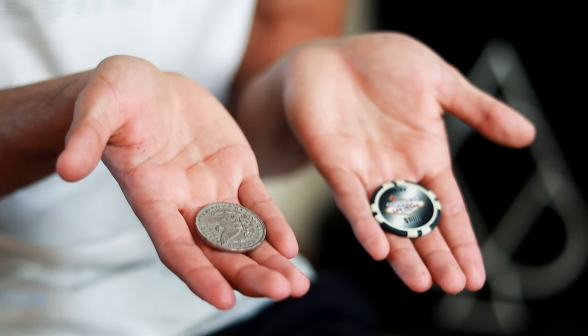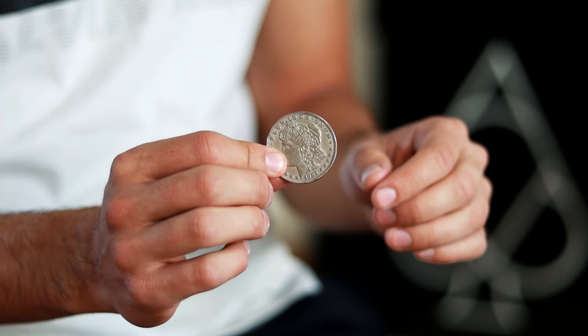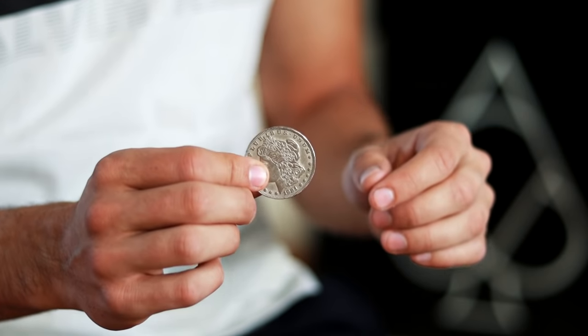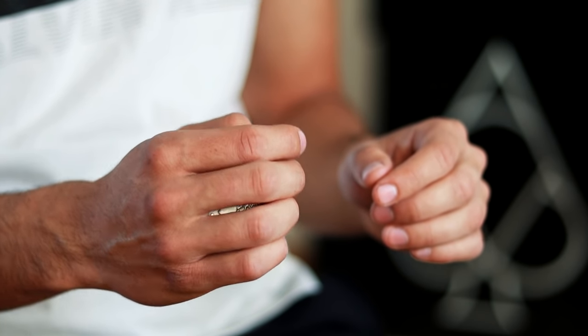If you look, I am in the same position but with the other hand. In this way the coin will go quickly towards our fingers. We count one, two, three and the coin goes back to our fingers.